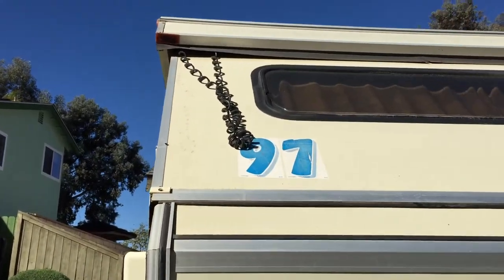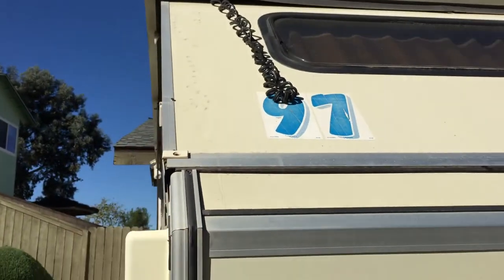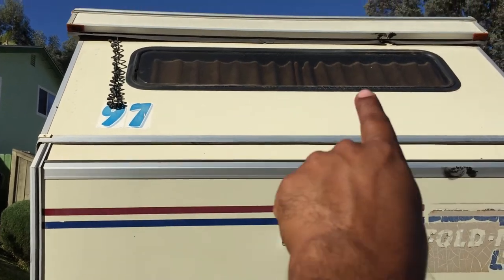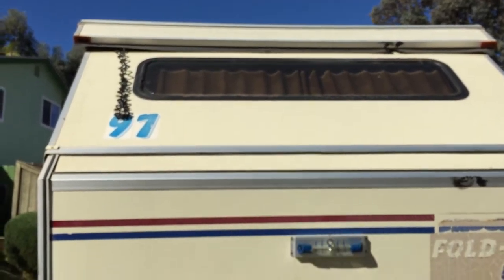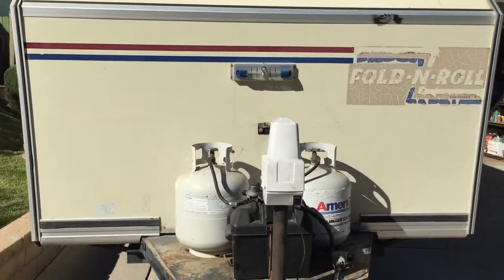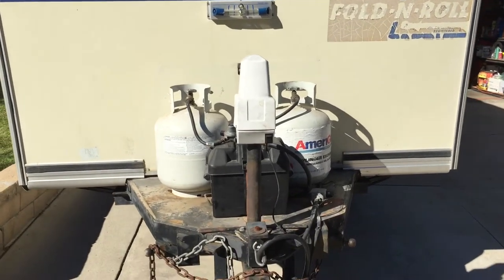Up here I believe this is some sort of loose cable that was put in for the light that's on the other side of this little folding wall, because I have two LED lights in there — so I guess that's where it gets its electricity.